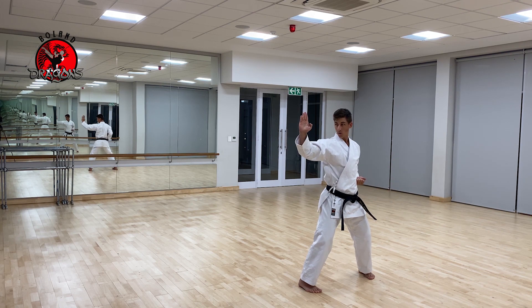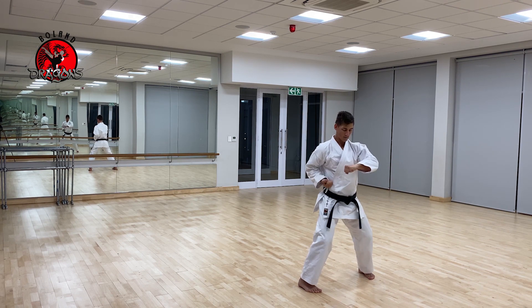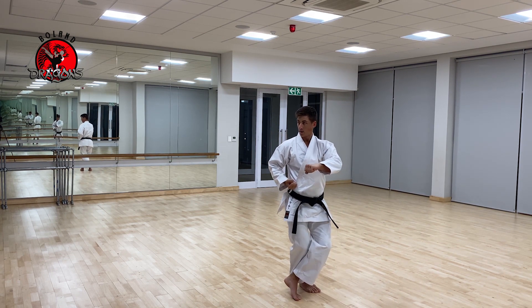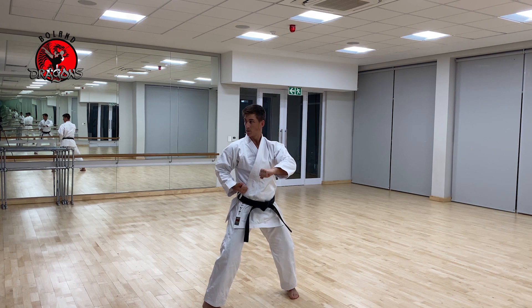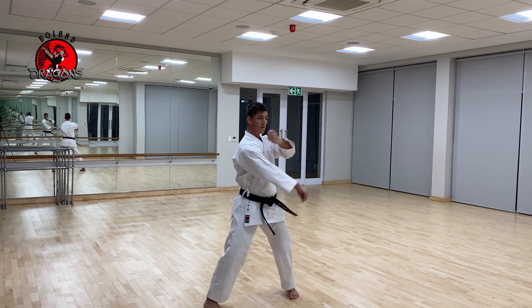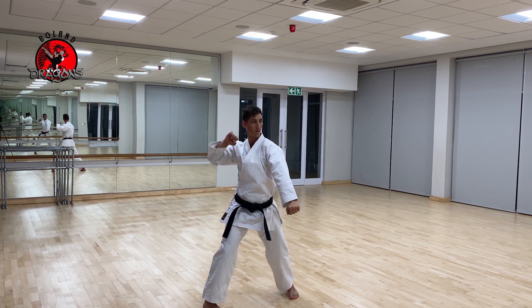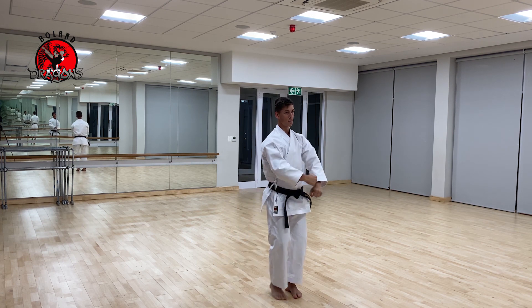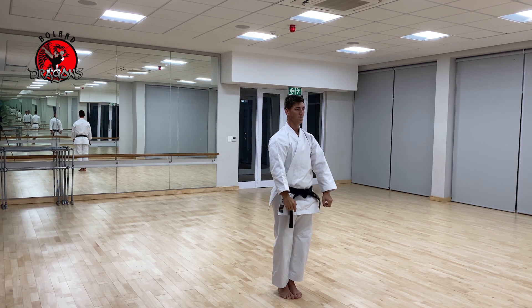From there we're going to go to the side — one, hook punch — two. Whenever you see a hook punch you're going to step across — one, set — two. All tricky. Pinan Sandan — one, two, three. And back to feet together.